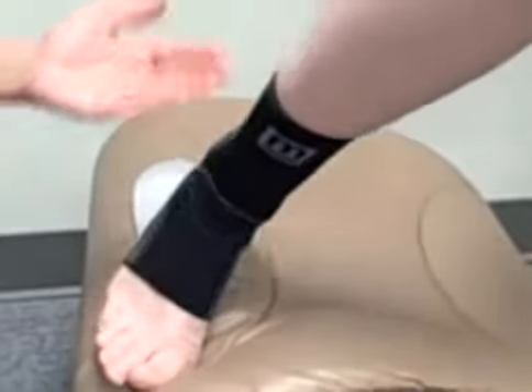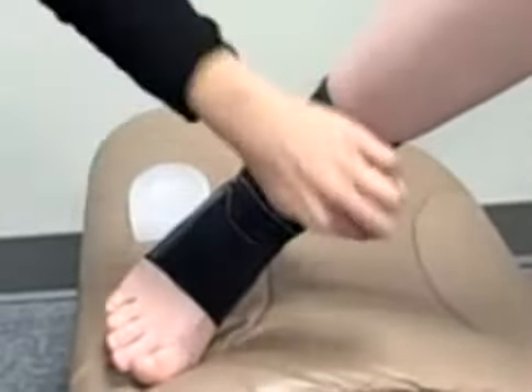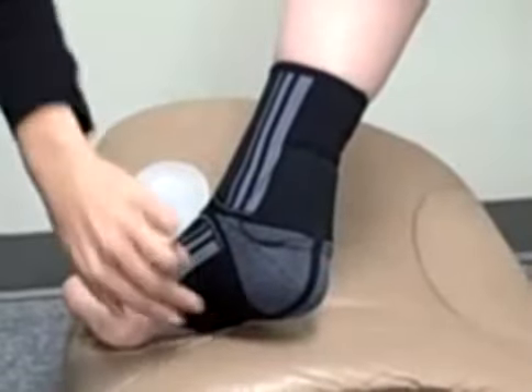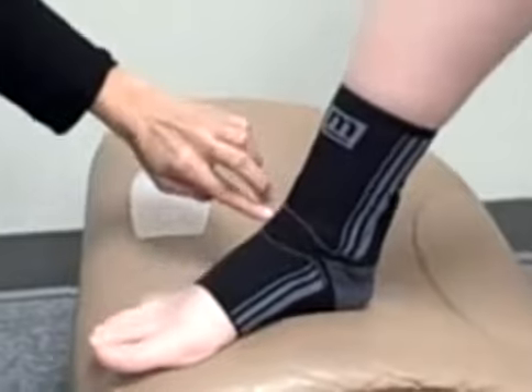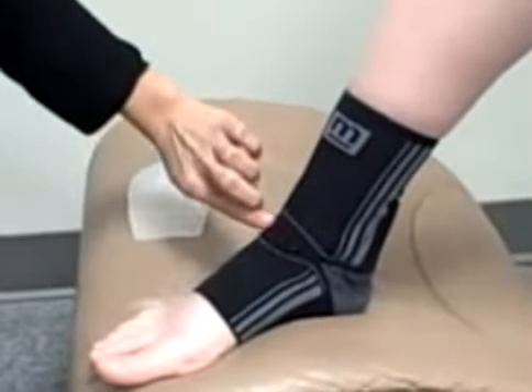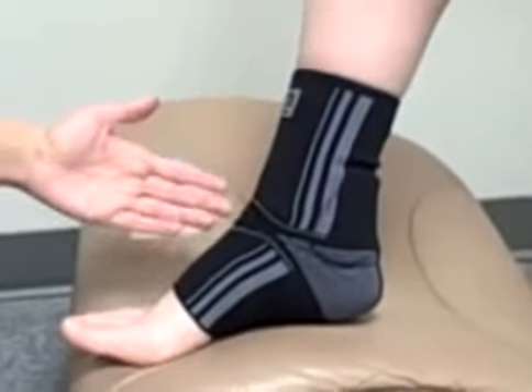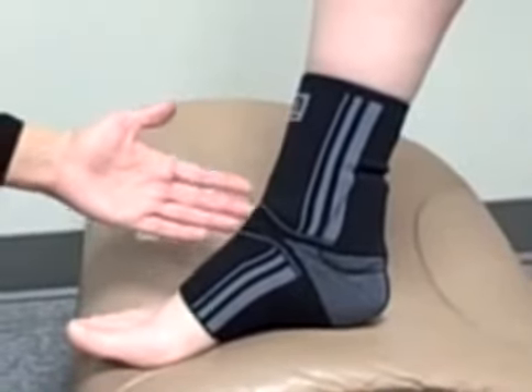It is a knitted material with a simple elastic seam going down the back of the foot. On top of the foot, there is a knitting difference here and here to provide a breathable anatomical fit and to avoid any bunching that may occur.